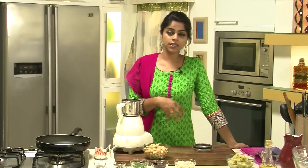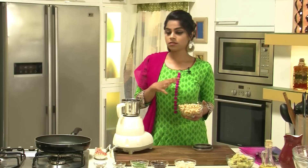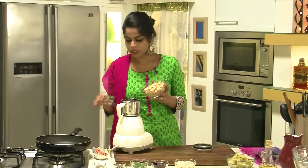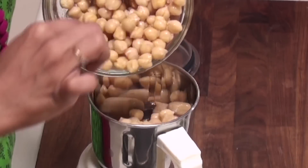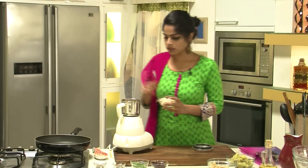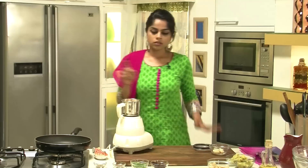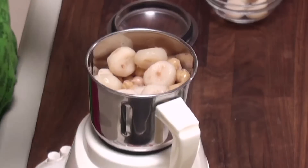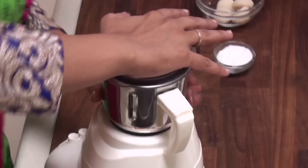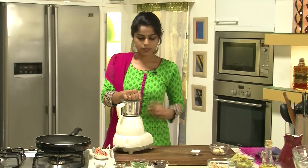Now this recipe is really simple. You've seen the ingredients we're using — they're kind of fancy and a little different to make a Tikki, but this Tikki does turn out fabulous. So let's start preparing it. We've got some boiled chickpeas and we're going to add them into a mixer jar along with a couple of water chestnuts. Water chestnuts have a great flavour; in case you don't get fresh water chestnuts you could always use canned. We'll add a little bit of salt and then grind this into a coarse paste — not a completely fine puree, just a slight bite from the ingredients.